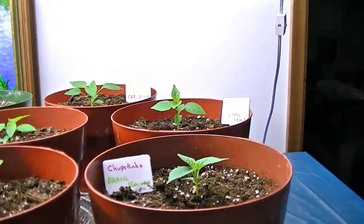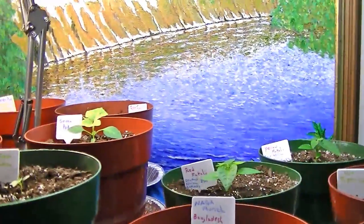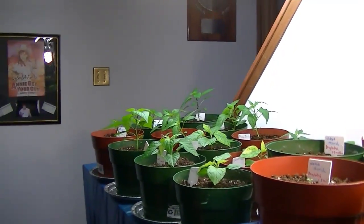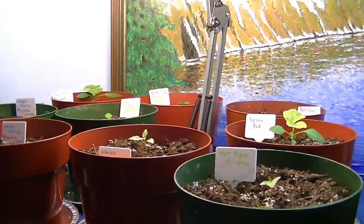It's April the 3rd. I started germinating the seeds February the 9th. I have quite a few plants that are nice and big — I have them sitting over at the far end — and I have some little tiny plants up on a higher platform.